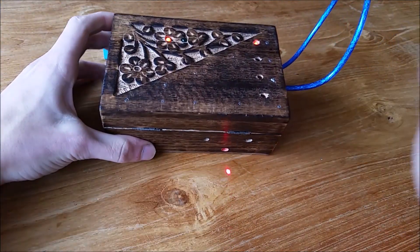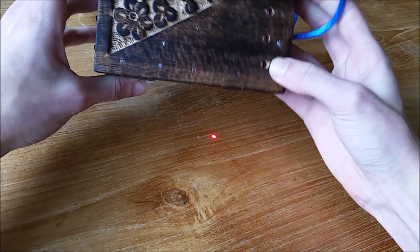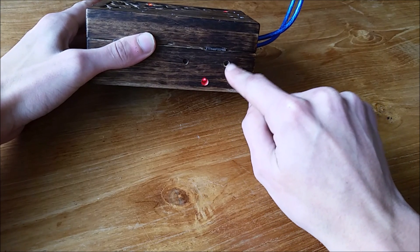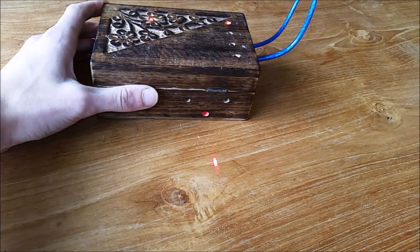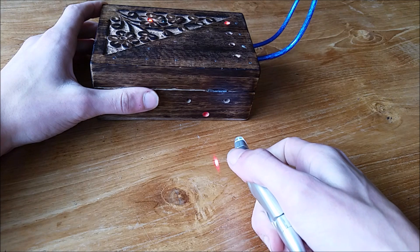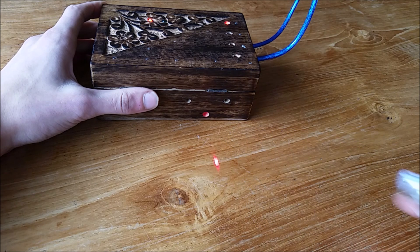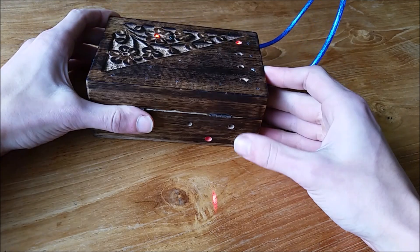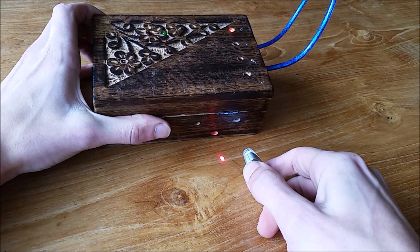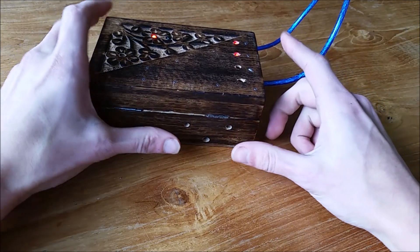Now a small laser will turn on and you'll be able to see it. You have to use a mirror to reflect this laser beam onto the sensor. You can also cheat and just use a flashlight — keep going closer until the lights start blinking, which is way easier. I thought the idea with the laser was cool, so I use it. And level two is completed, and the laser will switch off.